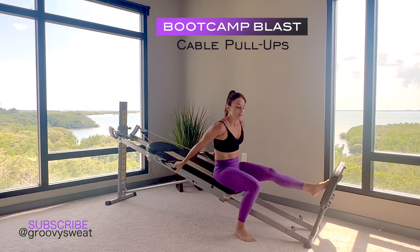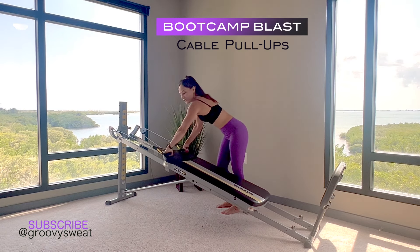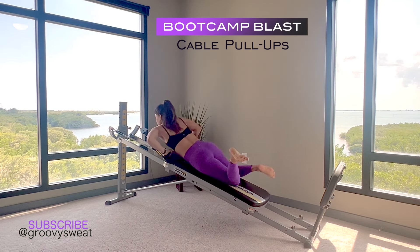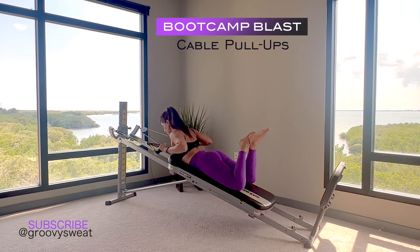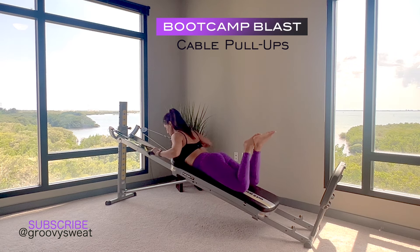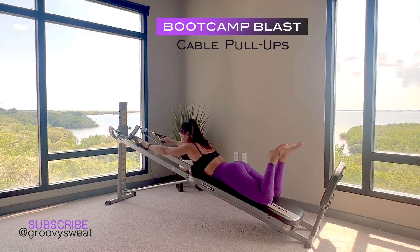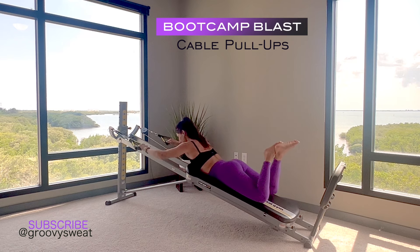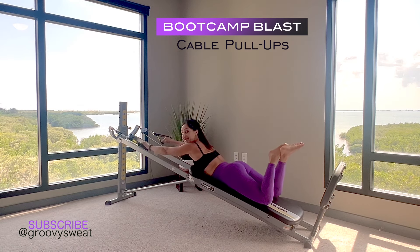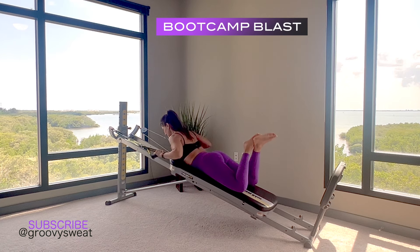Next we move into cable pull-ups. Bring your body up carefully and flip it around into a prep position — anchor down with both cables and hands just at the top, crossing at the ankles, with your head pointing towards the vertical column. As you pull your arms towards your shoulders, you'll have a slight extension of the spine to work your upper, middle, and lower back. Squeeze through your glutes and you'll feel your entire body working.